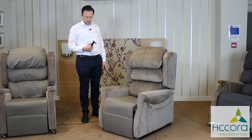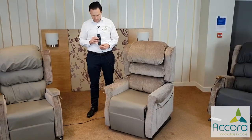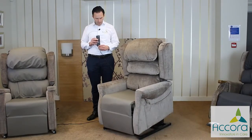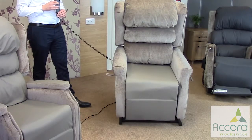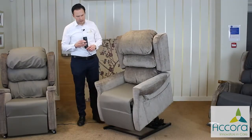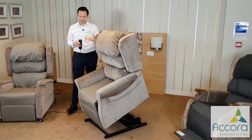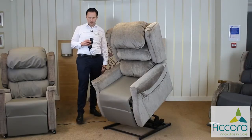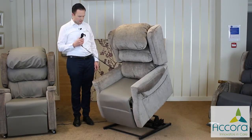And now we're back to normal sitting. If we continue to press the left-hand button, the chair now rises up into a standard rise position. This particular chair, the Configurer Light, doesn't have any adjustment of the rise angle like some of our chairs do where you can make it rise vertically. This one is just available in the one position.